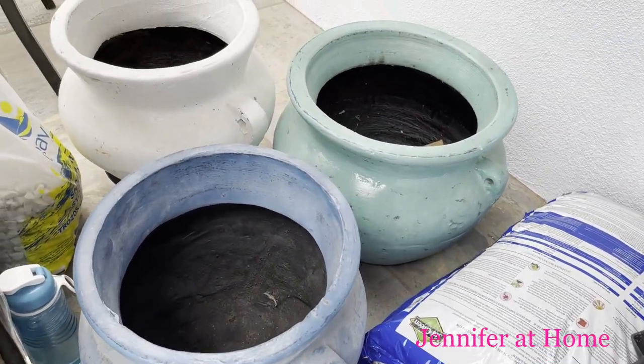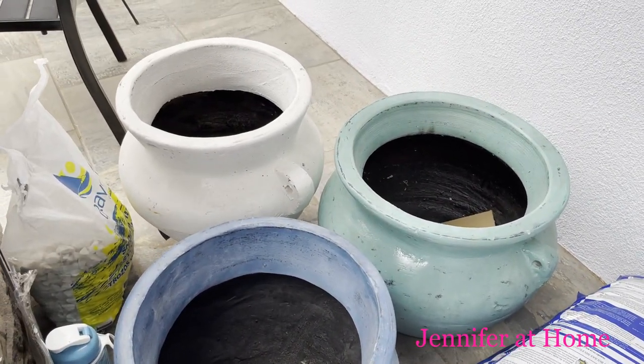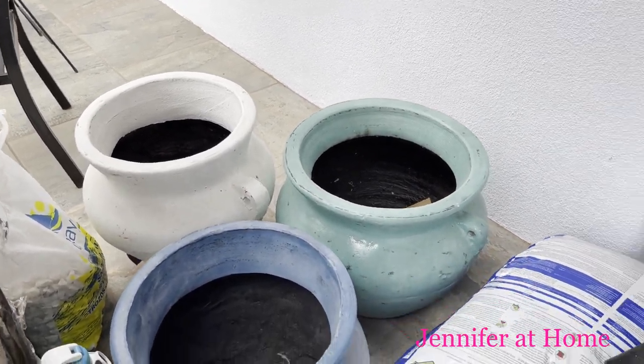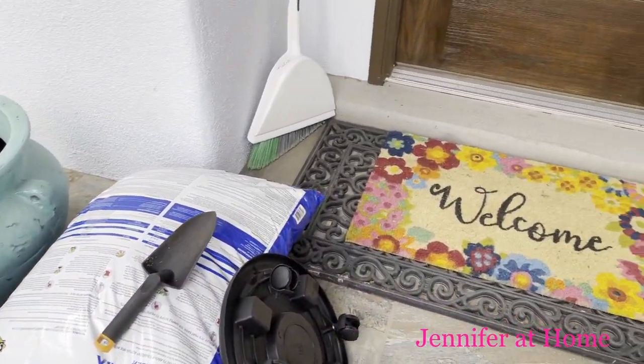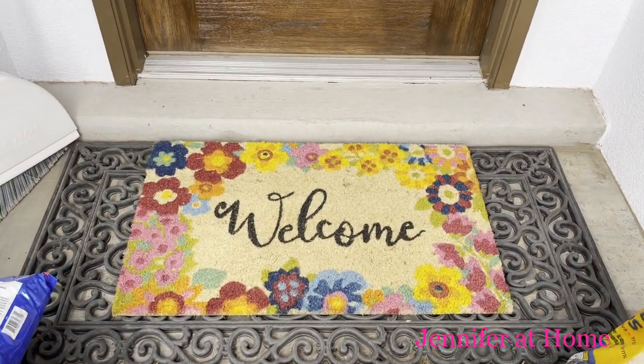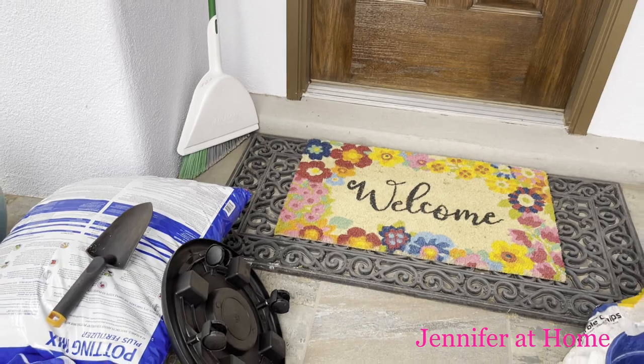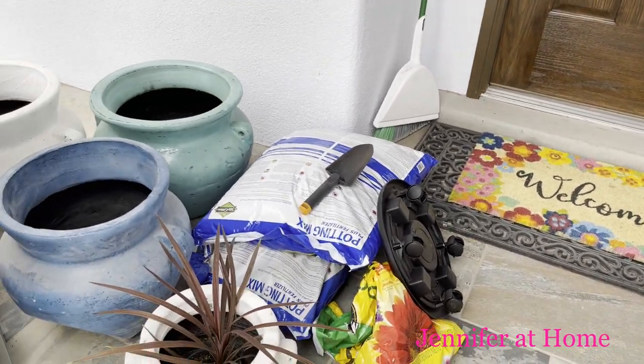They're really big and we thought the color of these pots — the blue, the green, and the white — would look really nice together. They also match our front door vent, so we'll put all of these together, set them out, get them all fixed up, and see how they look.